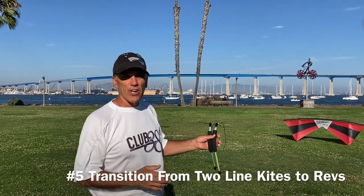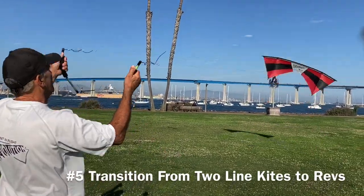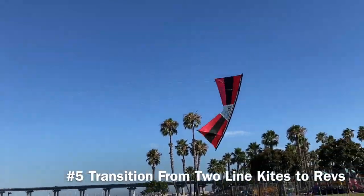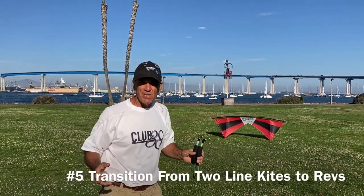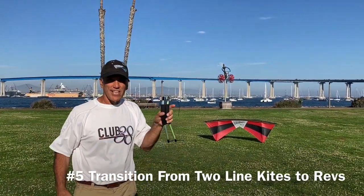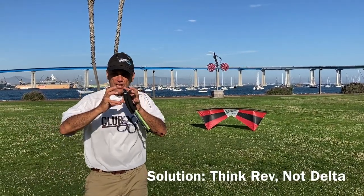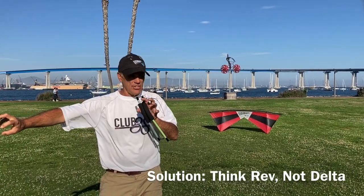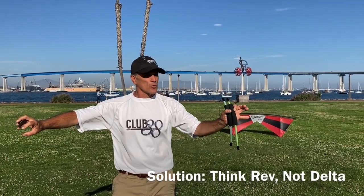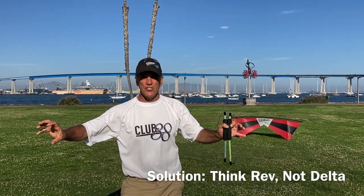The final problem of the day is for two-line pilots. You've got two handles and a kite on the end — this has got to be easy, right? But what happens? Crash. The real problem is you thought you were flying a delta, a two-line kite. The real solution is to realize all kites aren't created equal. You've got to set aside your two-line technique and learn very precise new skills. You can't react with two-line skills — you have to learn these new skills.